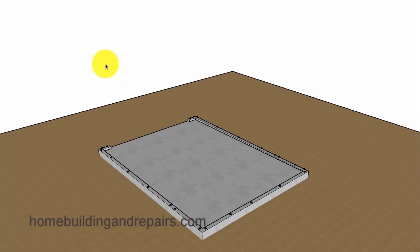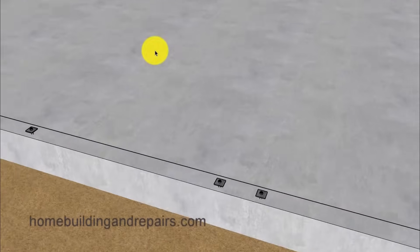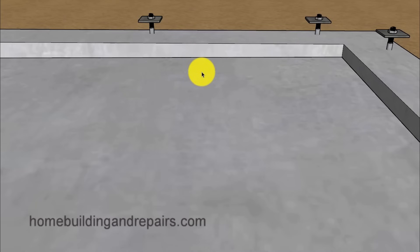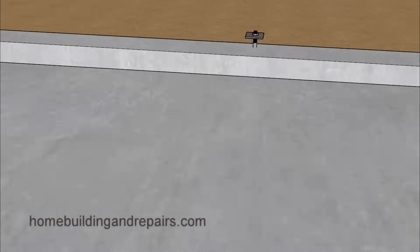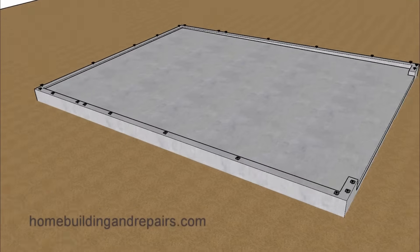Let's get started with the building foundation. If it is going to be a garage, make sure that it is sloping from one side to the other so that any water — or snow that eventually turns into water — will flow out. For a garage, a slope between an eighth of an inch and a quarter of an inch is usually sufficient. You can see here we have about two inches. The stem walls are level and the garage floor is sloping.